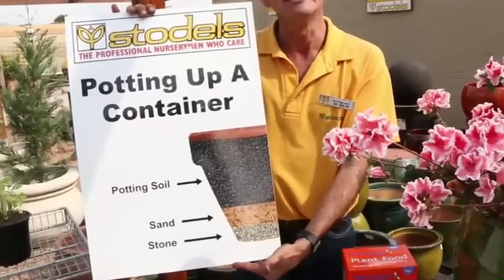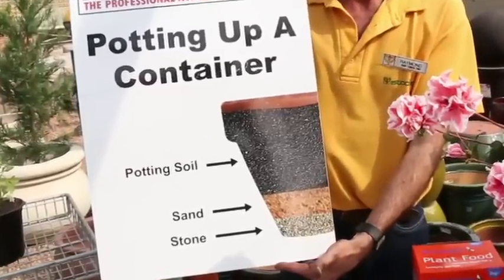This is what your plant will look like inside the container. It's a cross section of the planting procedure.